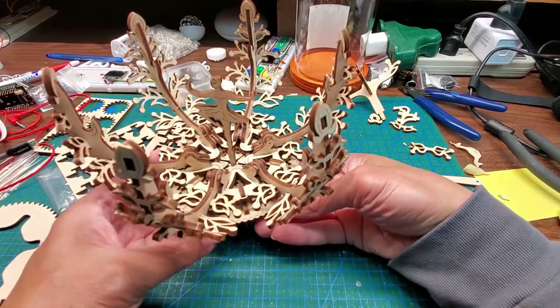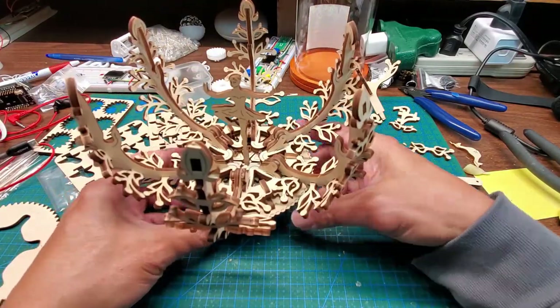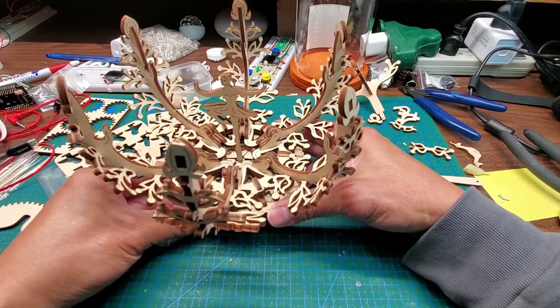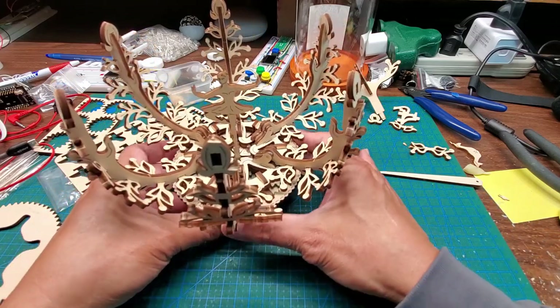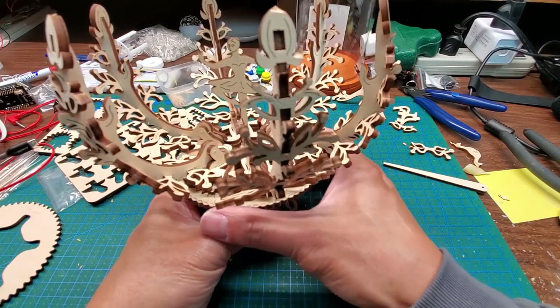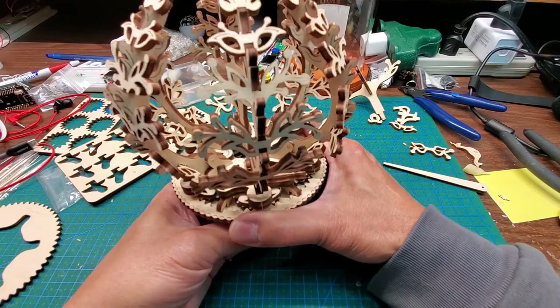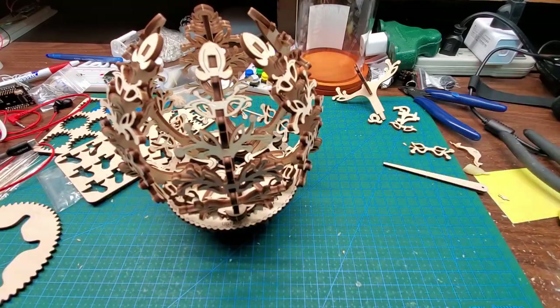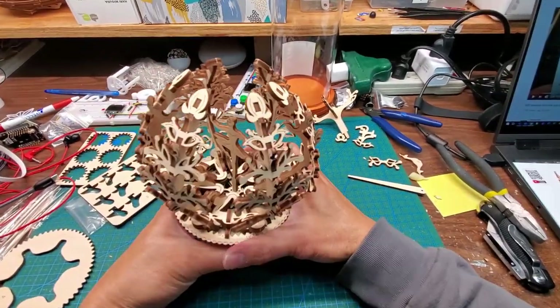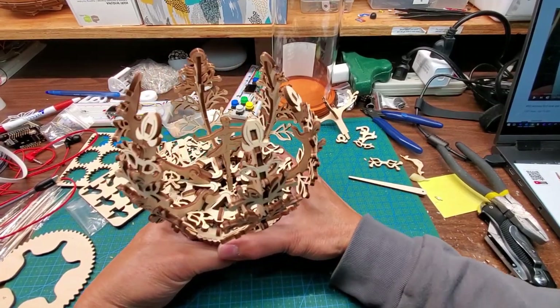Thankfully I didn't break anything and it actually works as it's supposed to. If you hold down the base and rotate it, it will actually open and close. You just rotate this outside ring here and it's going to close up — let me move the camera back a little bit. If you keep rotating it, it will reopen.